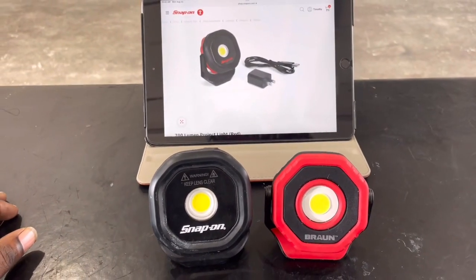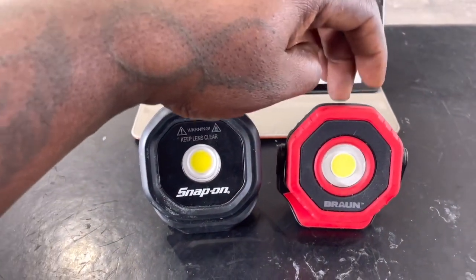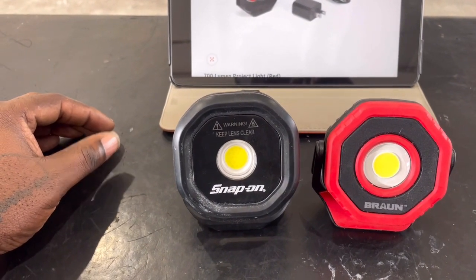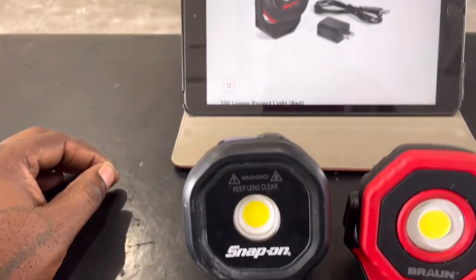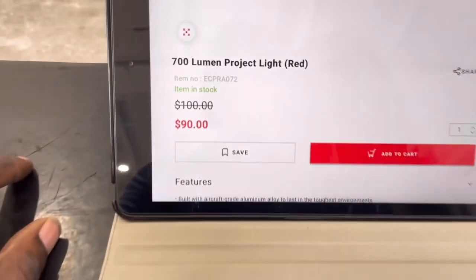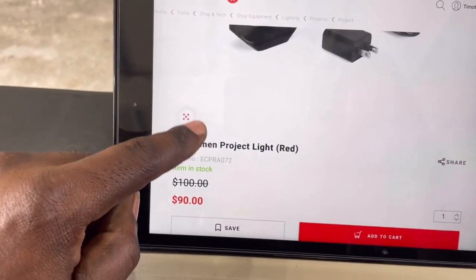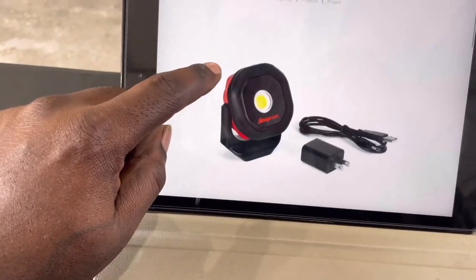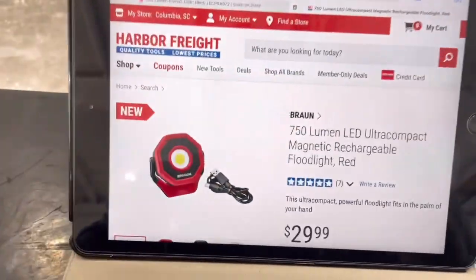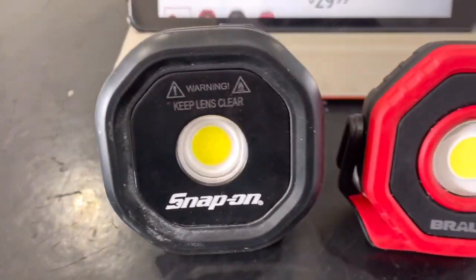I was watching Garnett Tools and he had got the original version of this and was doing a review. I said hey, I'll go check it out. Icon also makes a version of this. The Snap-on one is just under 100 bucks — it used to be $100, it's down to $90 right now on the website. It's been out for a while, and the Harbor Freight one is $29.99, so that's a pretty big difference.